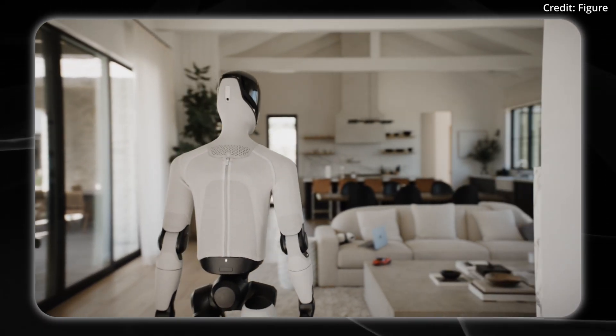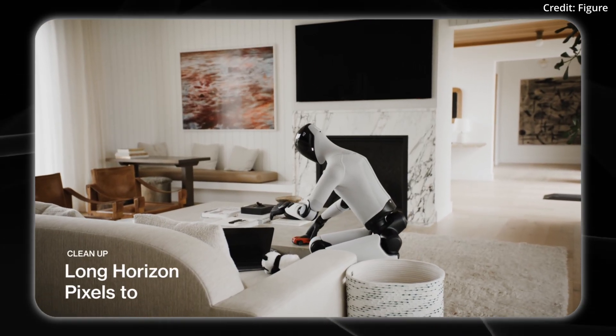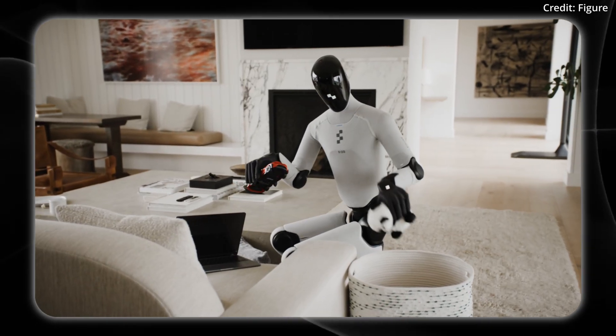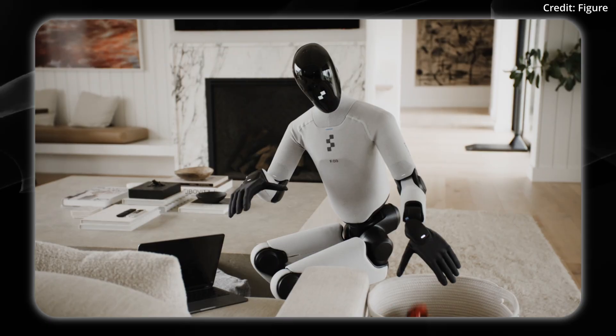Walking into the living room to start an end-to-end cleaning task. This is pixel-to-action, long horizon, thanks to the Helix AI system. The Helix AI system uses a Layer 1, which decides what to do, and Layer 2 decides how to do it.